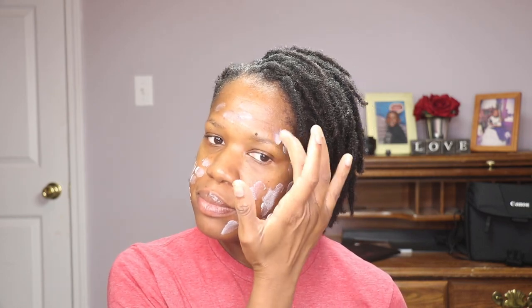I'm going to start with the cream first. I like this because not only is it a primer but it moisturizes and it has an iridescent finish to it. It adds a little bit of glow to my face without being greasy, and I'm just going to massage that in.